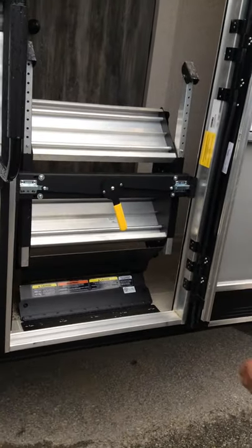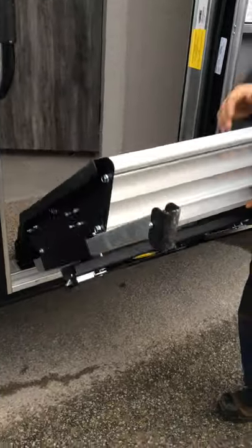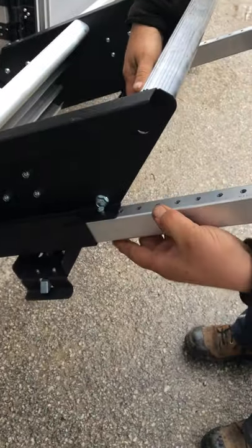For your steps, to open them you just turn that yellow lever to the left or the right. You have two adjustment points — there's a pin on the side. You just pop that pin out and all the holes are your adjustment points.